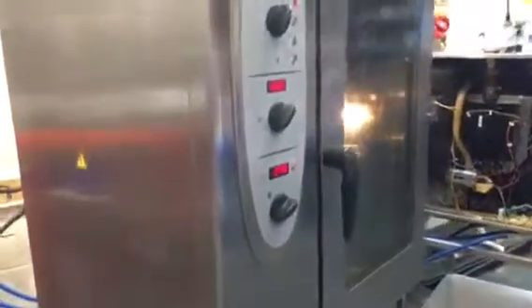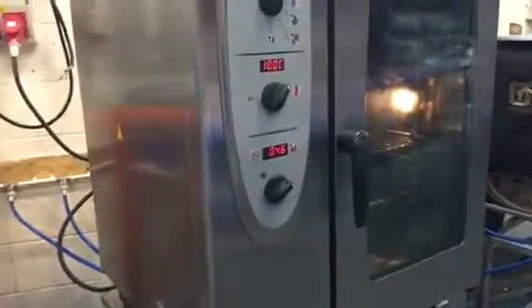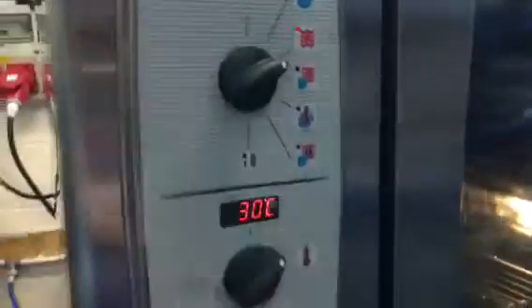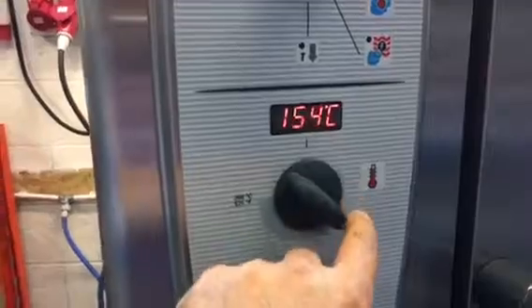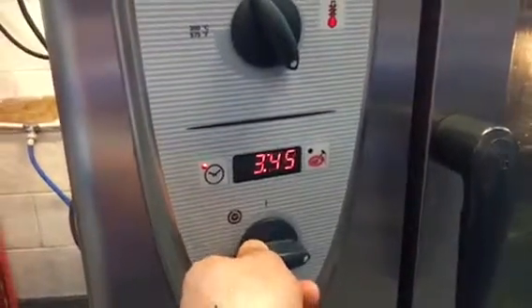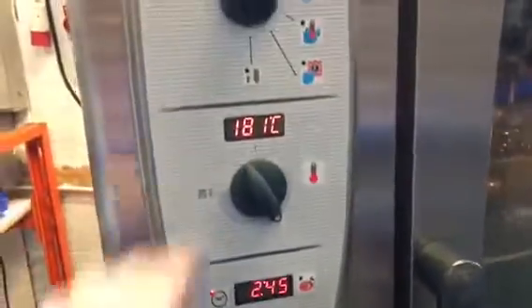I've got another one which is the same but will come with a frame stand. This one — obviously put it there to do the dry — that's the temperature and that's the timer, so you could see everything is actually working.